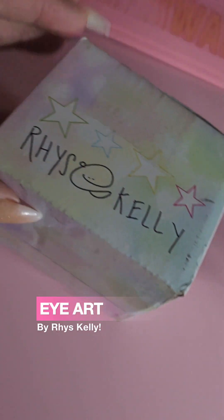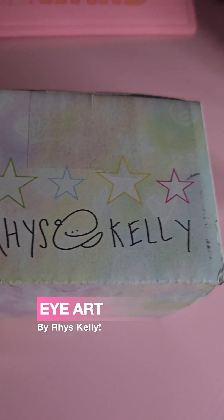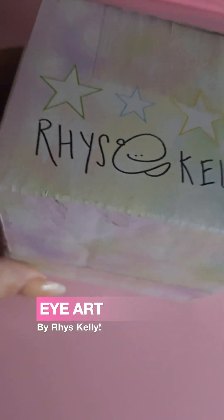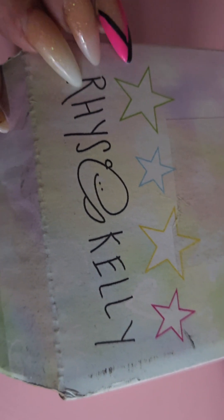Everybody, look what we got in the mail! This is Moonlight's second collaboration — Moonlight slash Sugar Monkey slash Rhys Kelly. She is an amazing artist based here in Miami. Look how cute this packaging is — she couldn't get over it. The customized colors, the beautiful art on the package — this is a box to keep. Let's get right to it and admire this beautiful custom packaging with the artwork on the side and beautiful custom designs.